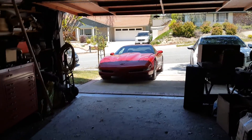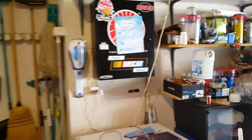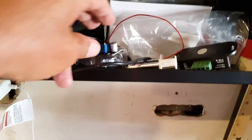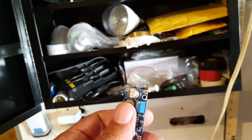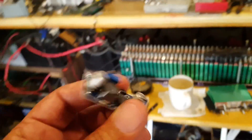Hi guys, I was sitting here in my garage drinking my hot sake, smoking a cigarette, and I thought I should go through my junk storage. Guess what I came up on — I found this little bad boy, and I thought, why not make it a little experiment?